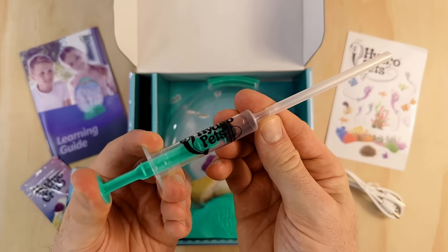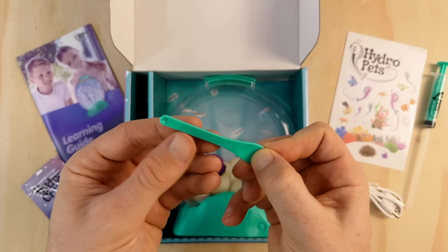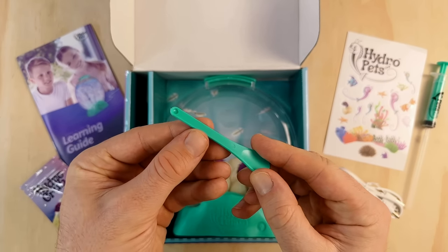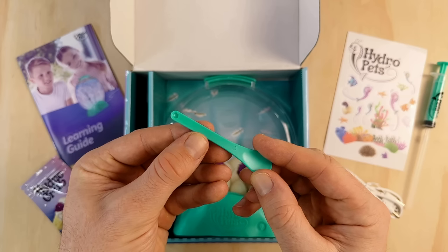I'm looking forward to testing this out. I really like the feeding spoon too. The scoop is super small but in my opinion it's the perfect size. Brine shrimp don't need much food, so it should help to prevent overfeeding.